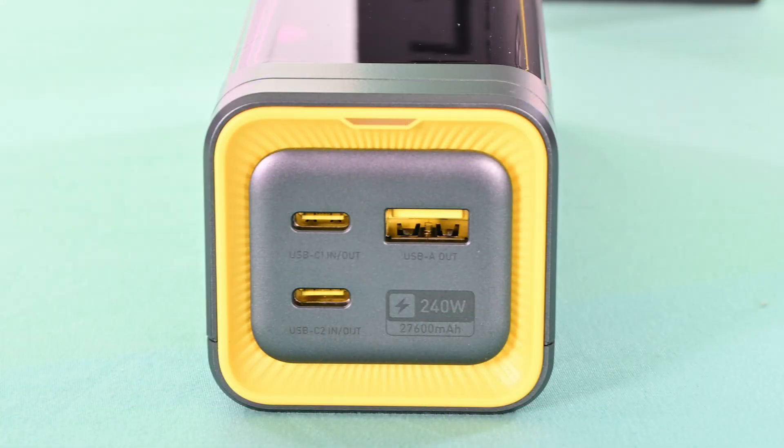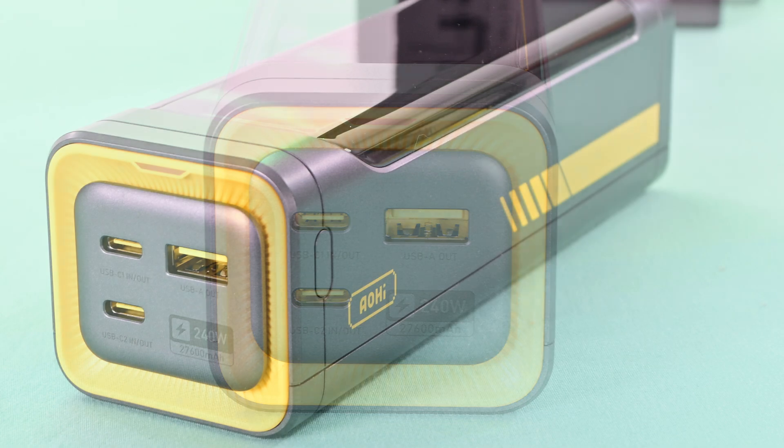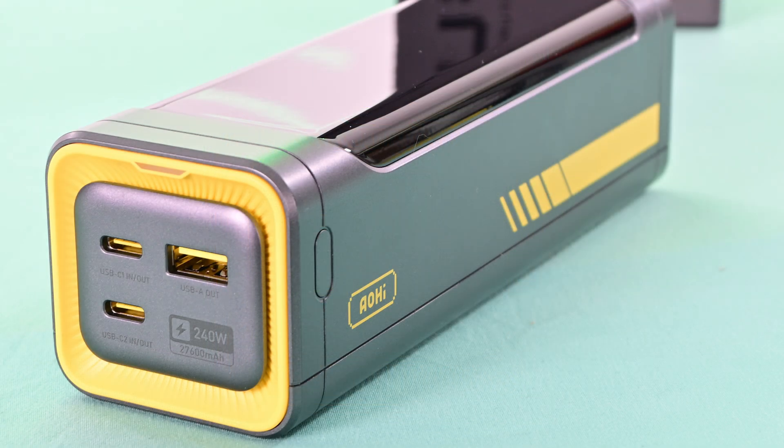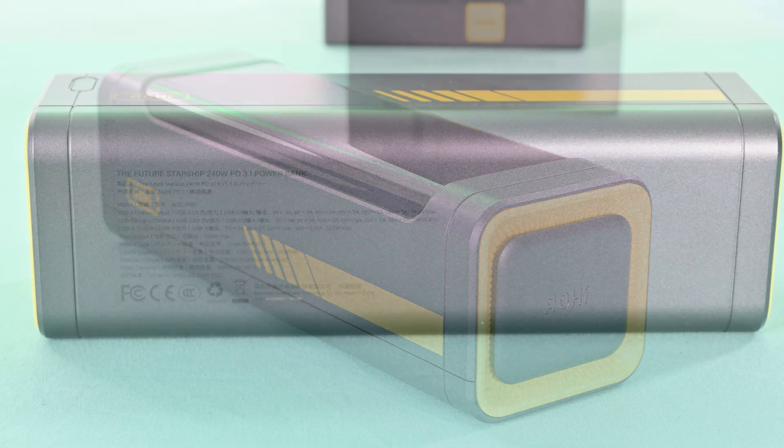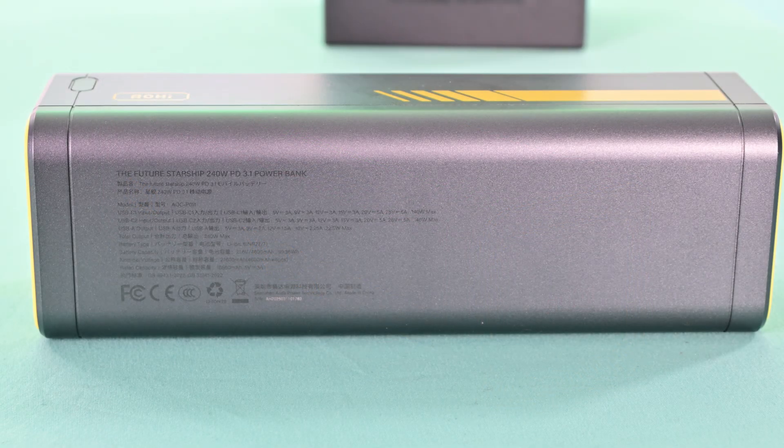To me, it looks almost like a fuel cell from a sci-fi movie. Super cool — black, grey and with yellow accents. I really like the look of this power bank. It's one of the more fun ones I've come across. And if you've watched any of my previous power bank reviews, you'll know that I do like a bit of fun design.